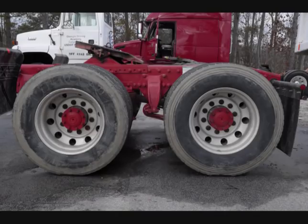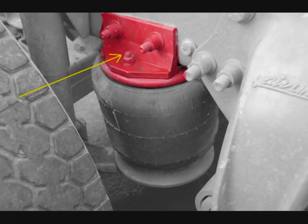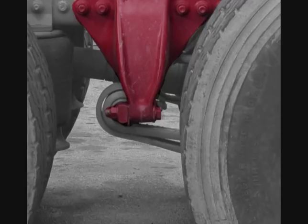Move to the tractor's rear axles. Check the torque rod to ensure it is not bent or cracked, and check the torque rod mounts to make sure they are not broken or cracked. Make sure there are no missing or damaged bushings. Check the air mounts to make sure they are not broken or cracked and that there are no missing or damaged bushings. Check the leaf springs for any missing, shifted, cracked, or broken leaves. Check the spring mounts to make sure they are not broken or cracked with no missing or damaged bushings.